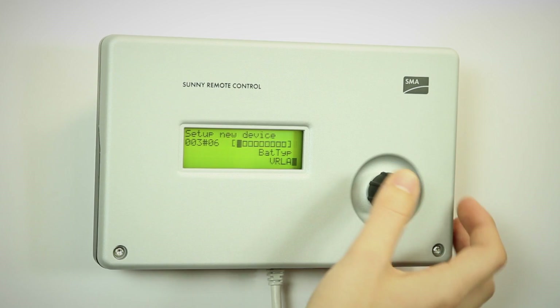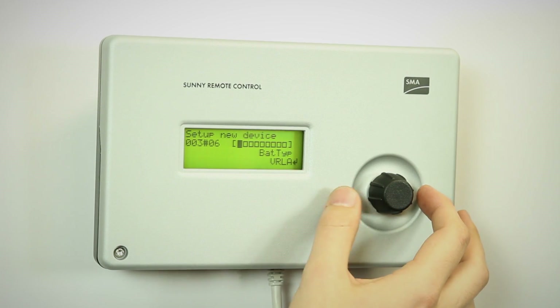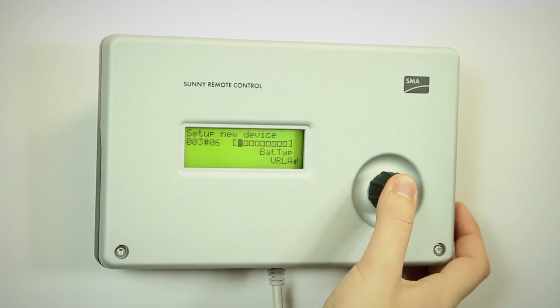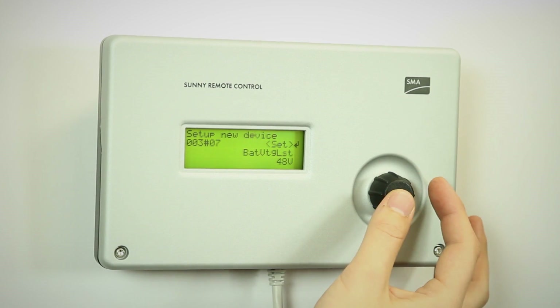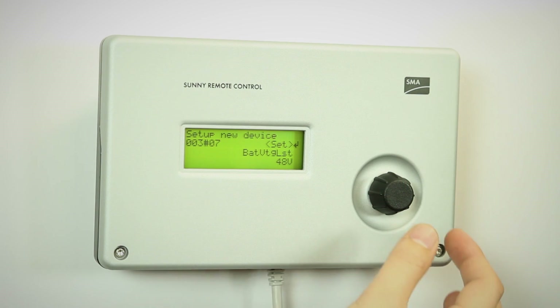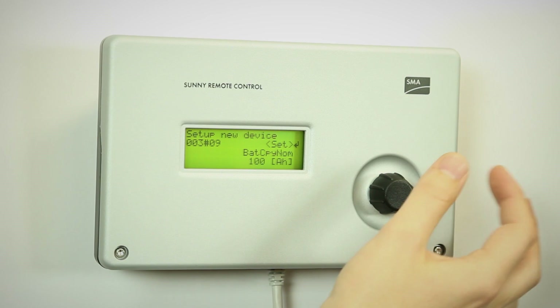We have the battery type. In this case, we are using gel batteries, so that's valve regulated lead acid. We just leave this option. Next is the battery voltage — it's a 48 volt battery bank. We go to the next to set the capacity.